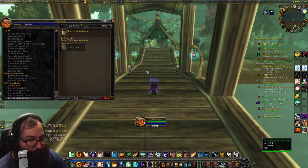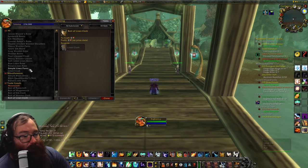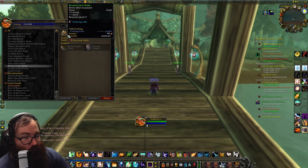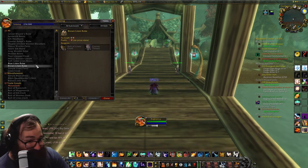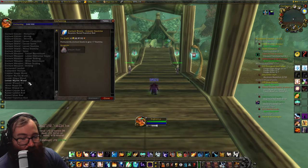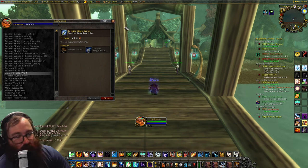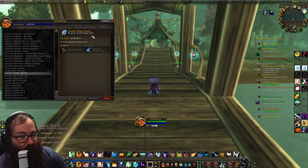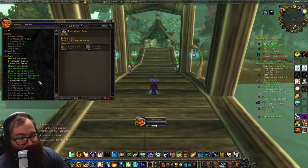The first thing we're going to talk about is linen cloth. While linen cloth is the base level, you can even make a bank toon, get it to level five, and do this method early on if you choose. The best thing you're going to do is make brown linen robes — this gives you strange dust as well as lesser and greater magic essences. Strange dust doesn't sell much, but with those essences you can make a lesser magic wand and a greater magic wand. You can vendor these for their vendor price and make the most money. You can get your enchanting all the way up to 125 just by making greater and lesser magic wands, and it pretty much pays for itself — if not is profitable. You can even sometimes buy linen and do a little gamble with that.